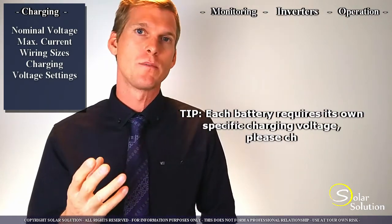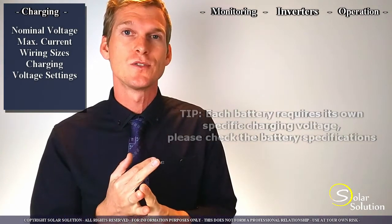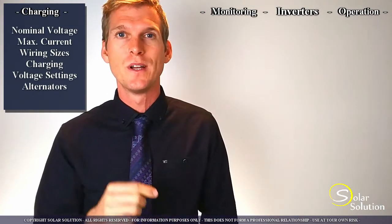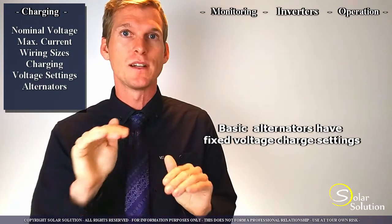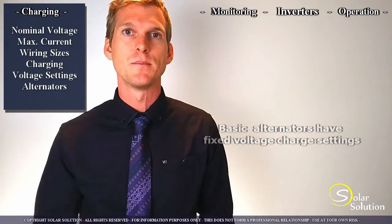With most modern equipment, including the inverter charger controllers and the solar and wind charge controllers, you can configure all these voltages. But it's important to realize that with certain alternators, for example, these voltages are fixed. So you might be able to get away with this, but you have to double check whether these voltages comply with the voltages that you need to set for your lithium batteries.